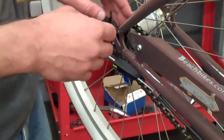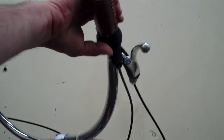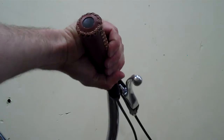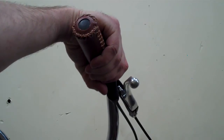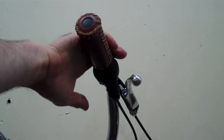Then you go back up to the shifter on the handlebar and click through the gears, making sure that you can hit all of the gears. On this one there are three — it goes from three to two to one. That should be properly adjusted. It's as simple as that.